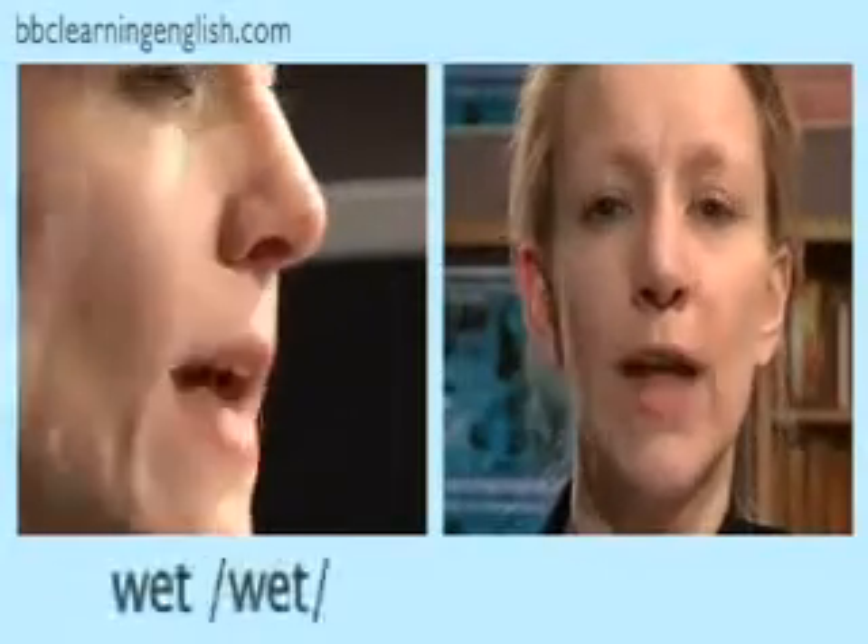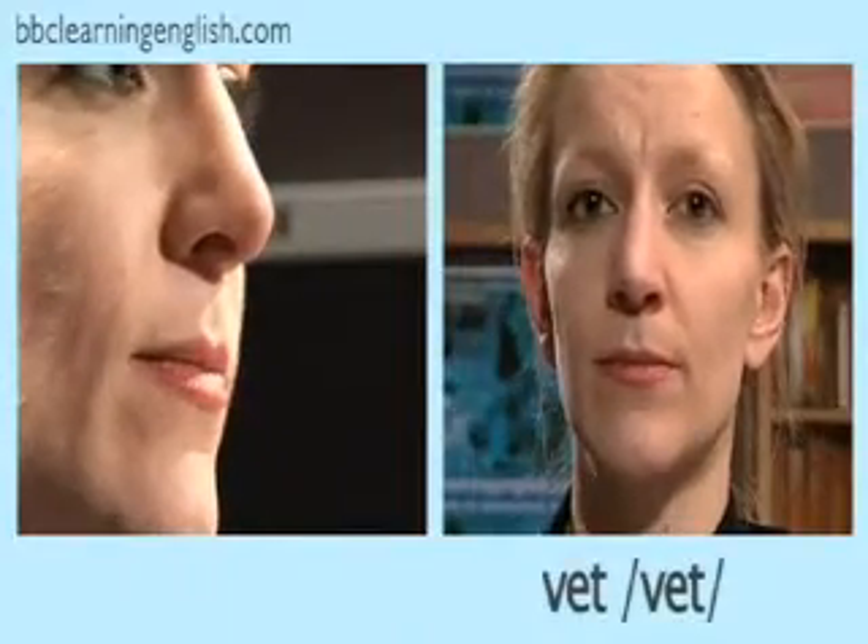Now you try. Listen, watch, and repeat: wet, wet.